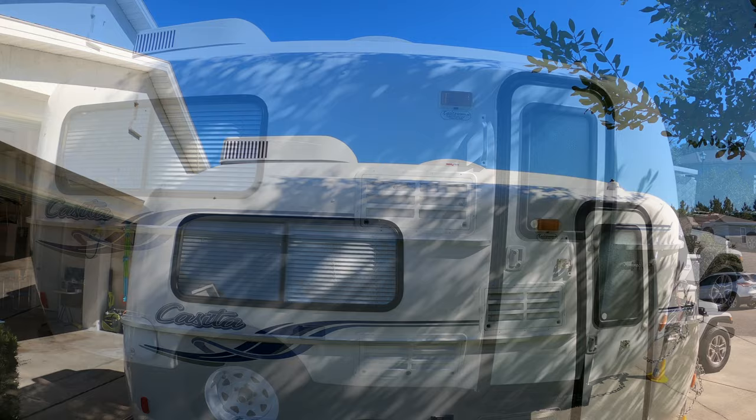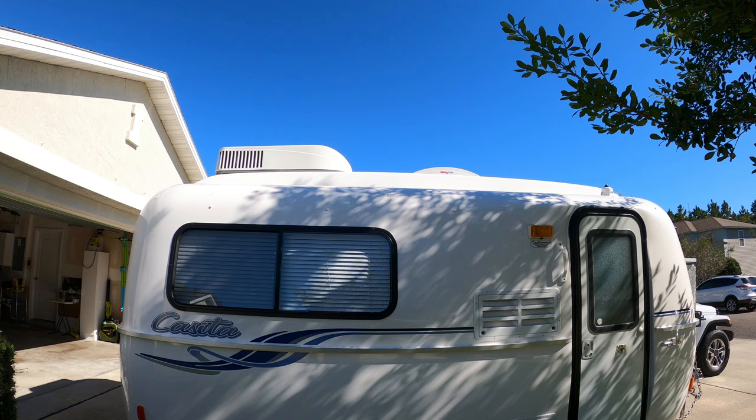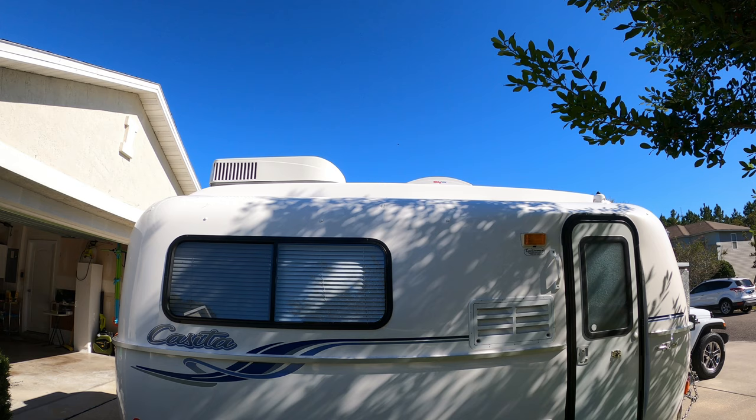Let's go ahead and start on this side and then we'll walk around the trailer, do the roof, and I'll take you inside. As far as anything on the trailer, I've purchased everything on this trailer after researching it, and there are no endorsements of any kind for any product on this trailer.